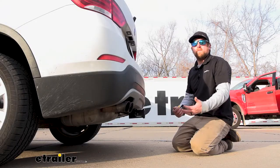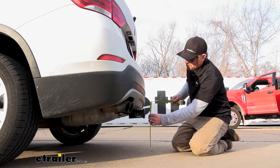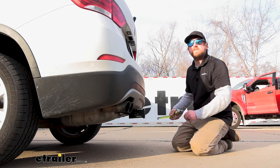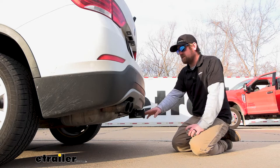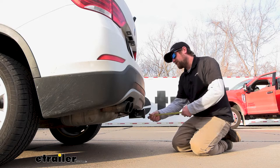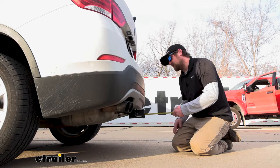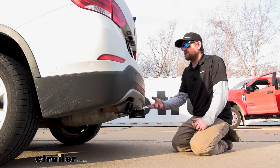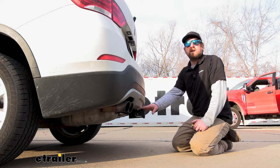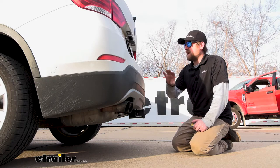Let's grab a couple of measurements to figure out what hitch-mounted accessories would work best. If you go from the ground to the top inside edge of the receiver tube opening, that's going to be about 14 inches — so if you're planning on towing, you'll likely need a ball mount with a slight rise in the shank. From the center of the hitch pin hole to the edge of the rear bumper is about two and a half inches, which helps you figure out if folding accessories can be stored upright without hitting the back of your X1.